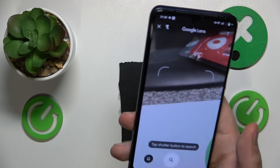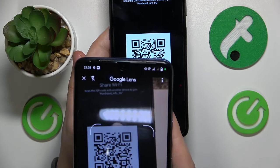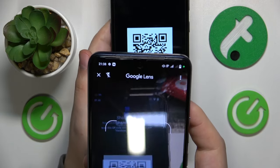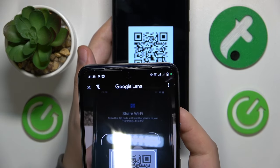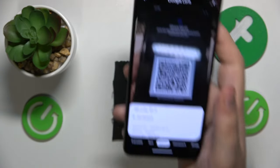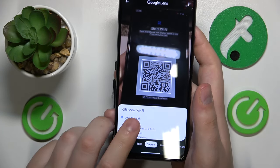Then simply place whatever QR code you want to scan inside the square frame, then tap on it. Once it gets recognized, you'll feel a slight vibration, or the QR code gets framed, and here is the result.